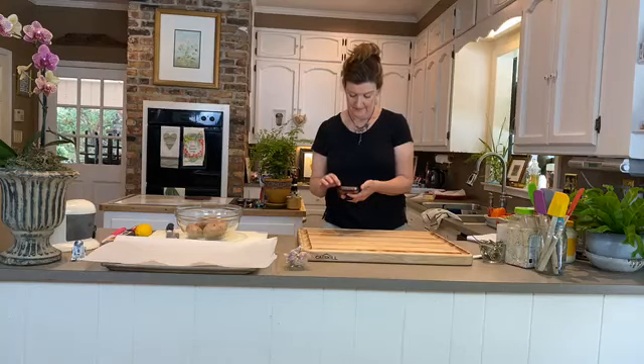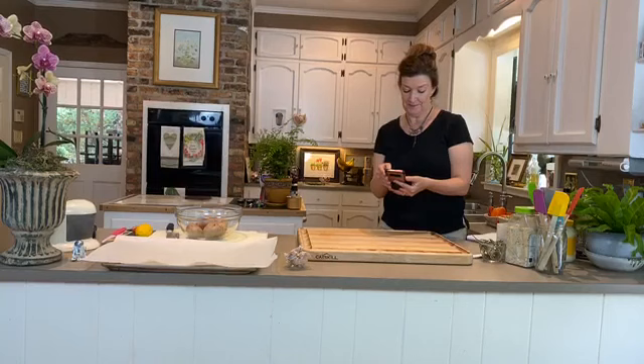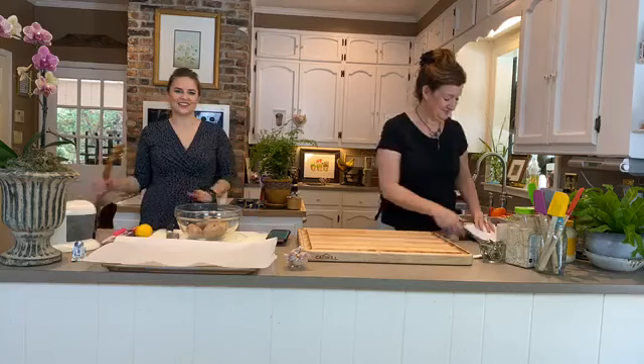We are live! Good morning everybody, I'm just silencing my phone. Welcome to our sixth Pandemic Pantry — we are so excited to be here today. It's May the 4th, so may the fourth be with you! And we have a little tip: pre-heat your oven to 350 now.